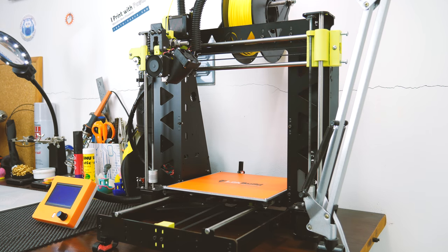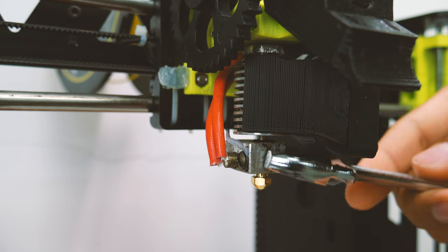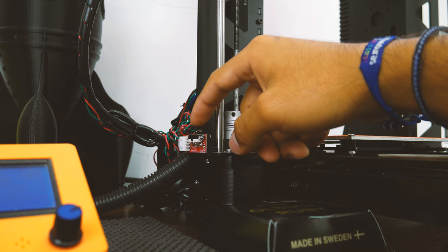Changing your current nozzle to this one is just like changing it to any other type. Just make some space, turn up the temperature, unscrew the Prius, and screw in the Ferrari. There's one thing you need to be very careful about when installing this nozzle: make sure you adjust your Z end-stop or you might crash it into the bed. You might not want to hit that ruby — that would be like crashing your Ferrari on your way out of the dealer.